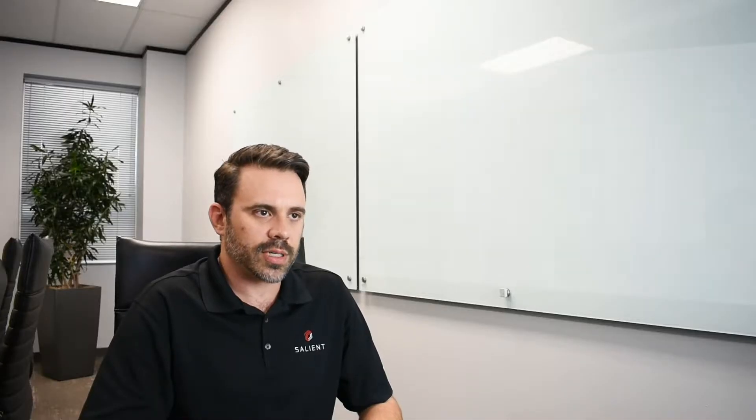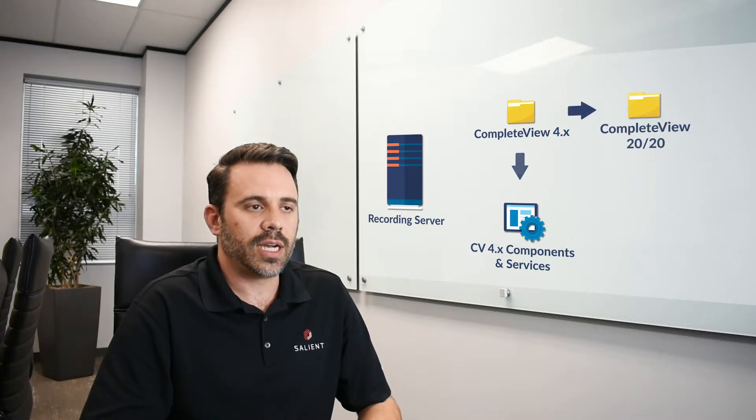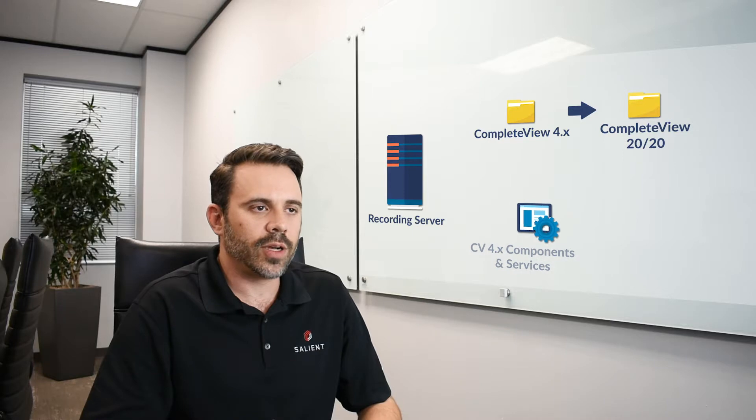We've built our software installers for CompleteView 2020 in such a way that they will take an inventory of all of the software on that system, identify any v4 components, and begin the uninstallation process for you by effectively stopping the services, copying over all the relevant configuration files, and copying over the license files.